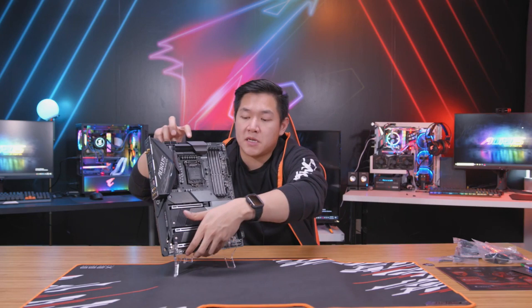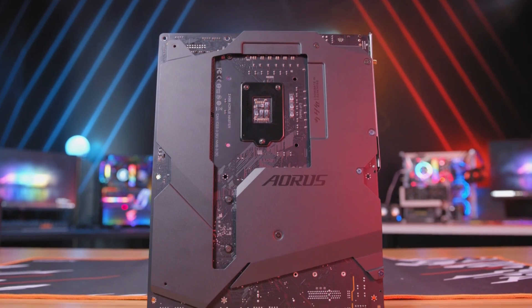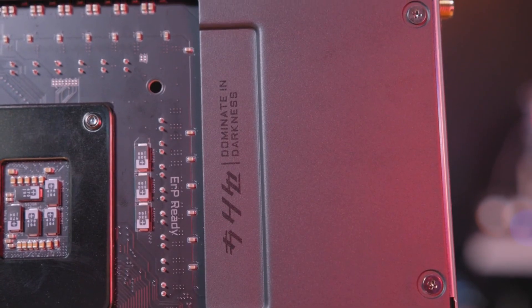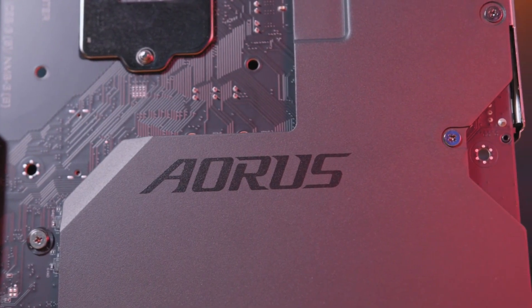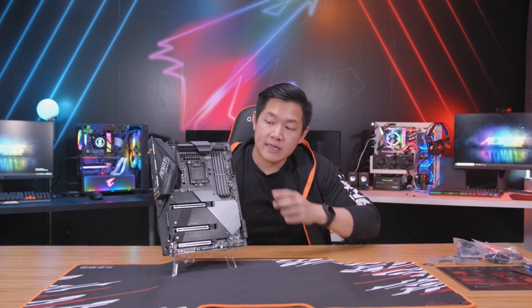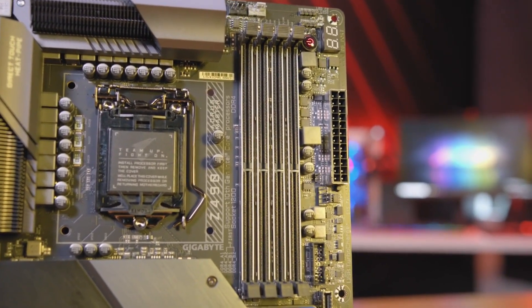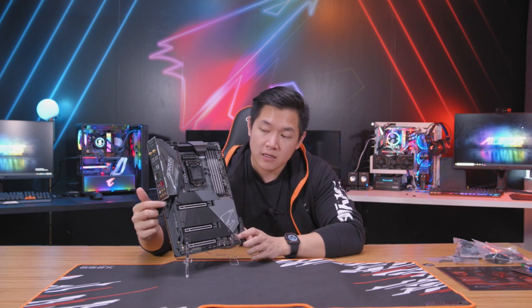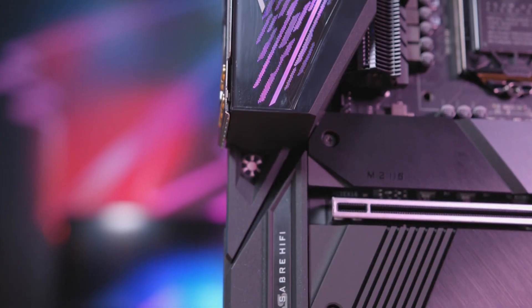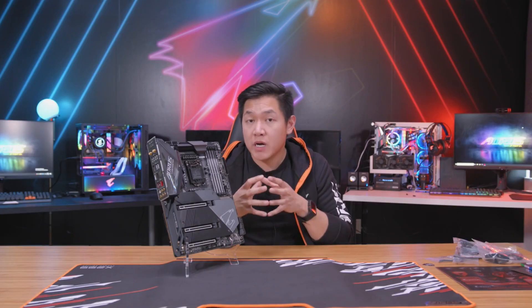This new cooling design also continues to the rear of the board, where you'll see a full coverage backplate. This not only adds extra rigidity during installation, but also acts as a full heatsink for the rear of the board. In terms of memory support, this board features faster memory over previous generation designs. Similar to previous high-end premium boards, you'll also see the inclusion of an ESS audio DAC — great for audiophiles driving high-resolution headphones, or for gamers who want to get immersed in the battlefield.